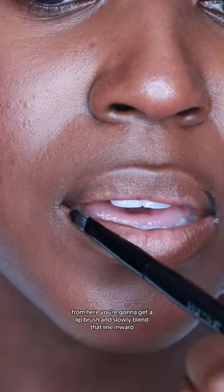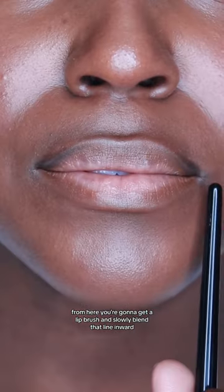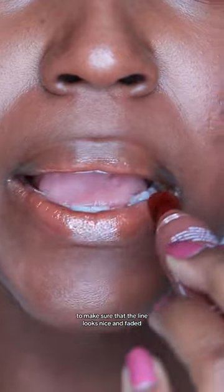From here, get a lip brush and slowly blend that line inward so it's not as harsh. You want it to be a shadow, not a stark line. Now blend it out with your dark brown liner, fading that black into your lip and into the brown. You can toggle back and forth between your brown liners and your lip liner to make sure the line looks nicely faded.